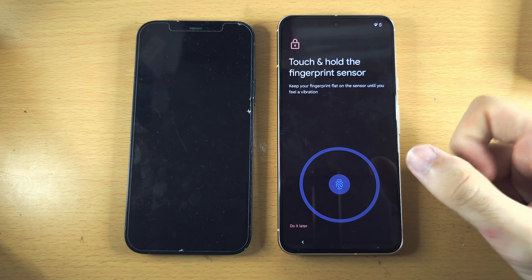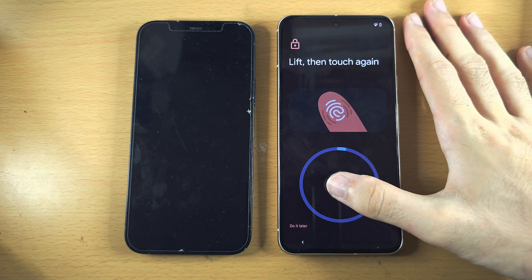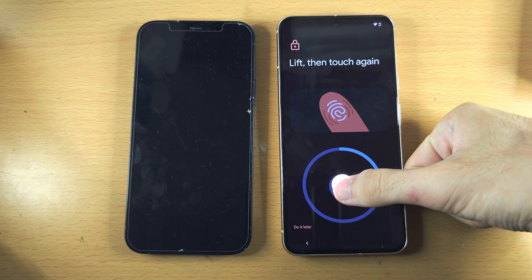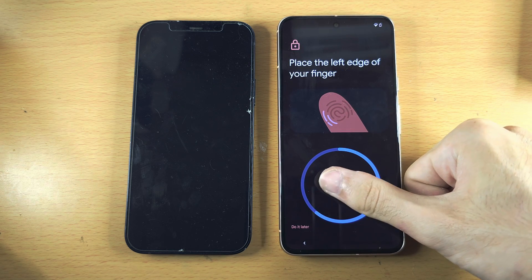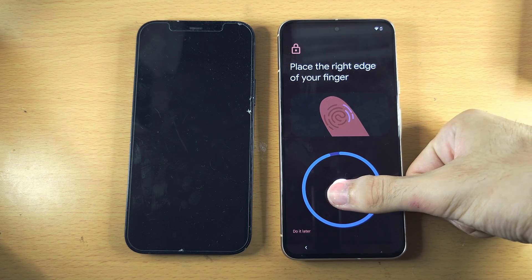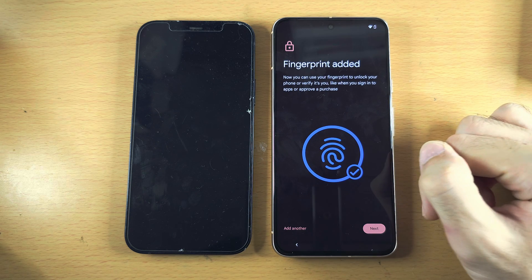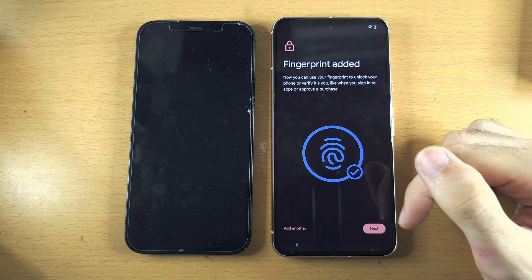Long press your finger — ideally your thumb — on the sensor and then release. Keep doing this, but each scan slightly change the position of your thumb. Move your thumb around so that as much of the surface is captured. If you want to add another fingerprint, tap Add Another, otherwise tap Next. You can add more fingerprints in the settings later.